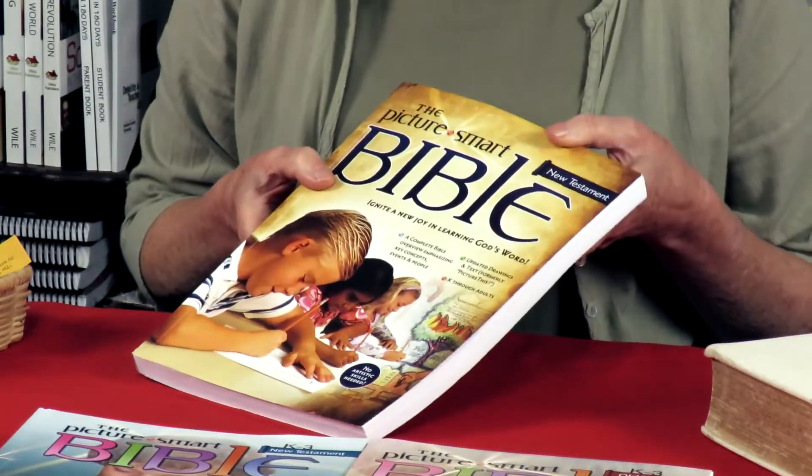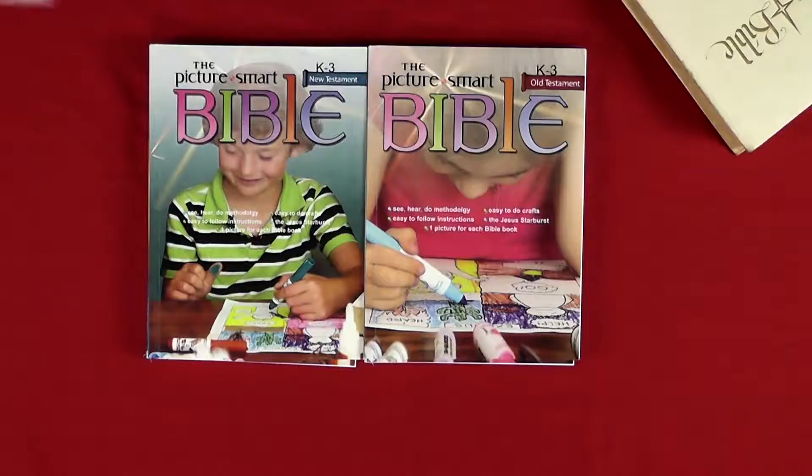But there wasn't something for the little children. People were taking the line drawings and enlarging them for the little ones to colour in while the older siblings were learning, while the mother or dad was teaching from the original books. But Dan has very kindly written the Junior Picture Smart for K-3, which is kindergarten to grade three. That's why it's called K-3, and it's for the younger children.